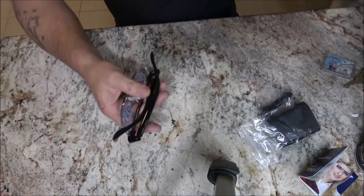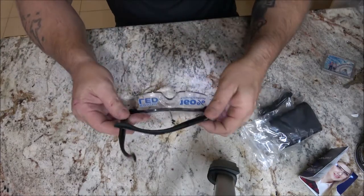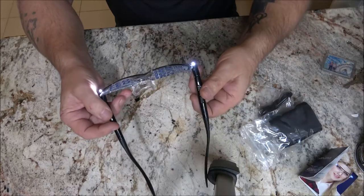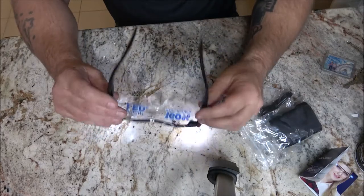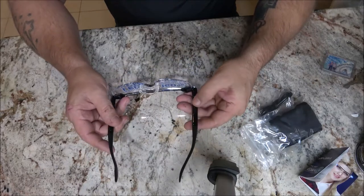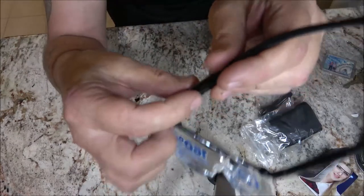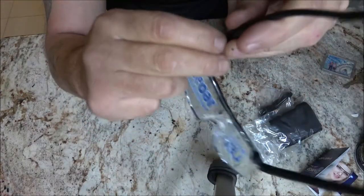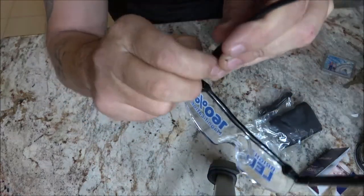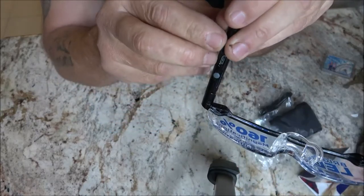All I did was hit the button and they came on. They don't feel too bad. Right here is the charging port — you just open that little piece of rubber and there it is.